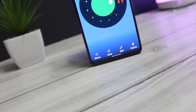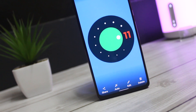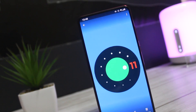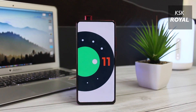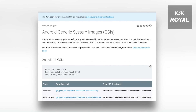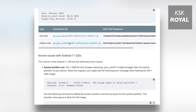Recently, Google has released Android 11 for all Pixel devices. Along with them, they also released Android 11 GSI, the generic system image for all Project Treble devices. This way, you can load Android 11 GSI right now on any device in a few minutes. So all Project Treble compatible devices are capable of running Android 11 GSI.